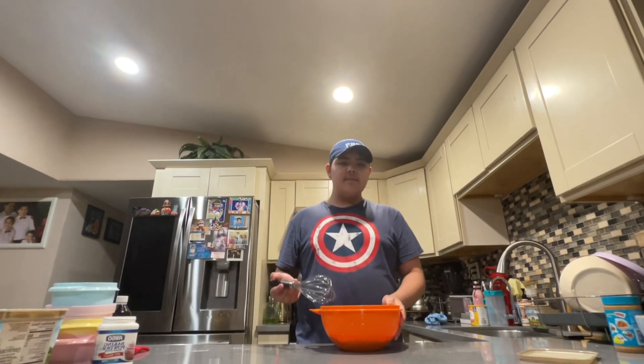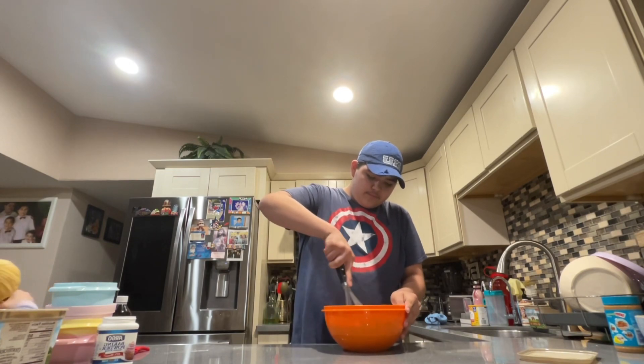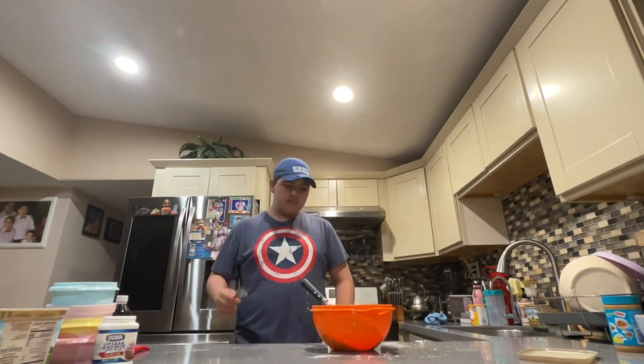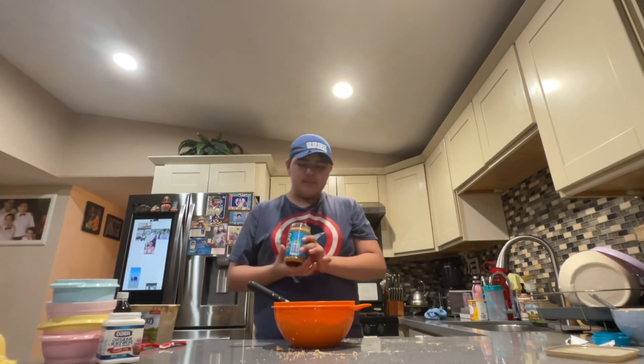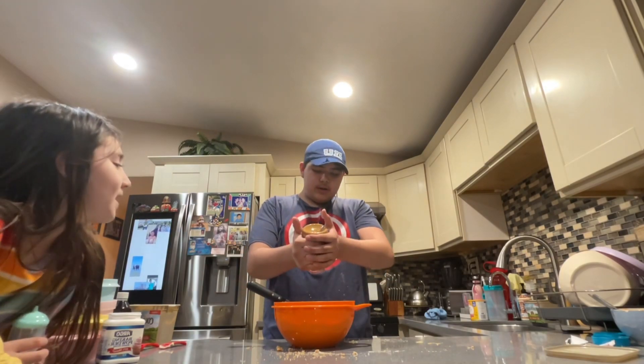Now it's time to whisk everything together. Usually the recipe calls for one cup of peanut butter, but since I love peanut butter, I like to add just a little bit more.